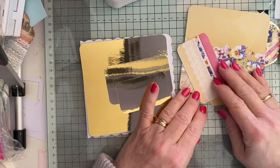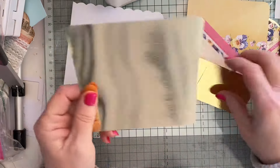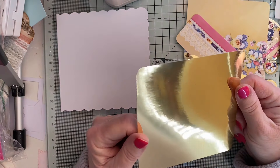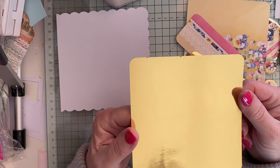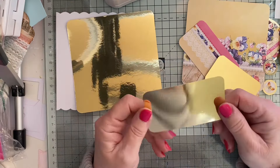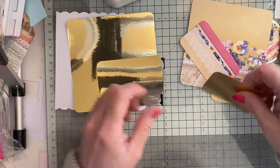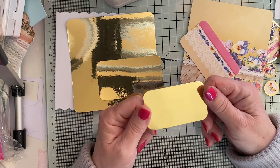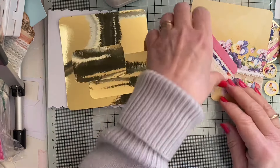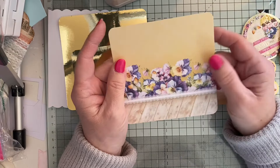I've got some card stock in gold. The first one is cut four and five eighths square, the second is three and a half by two, and the third one is two and three quarters by one and five eighths.